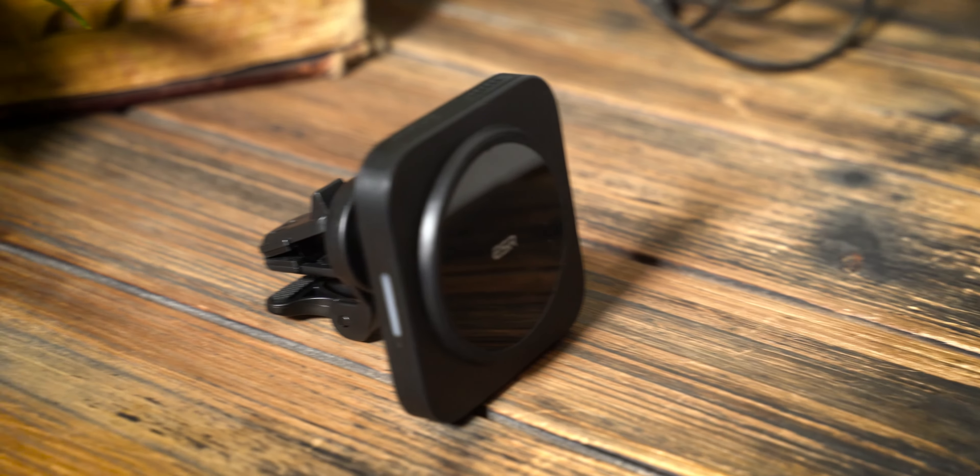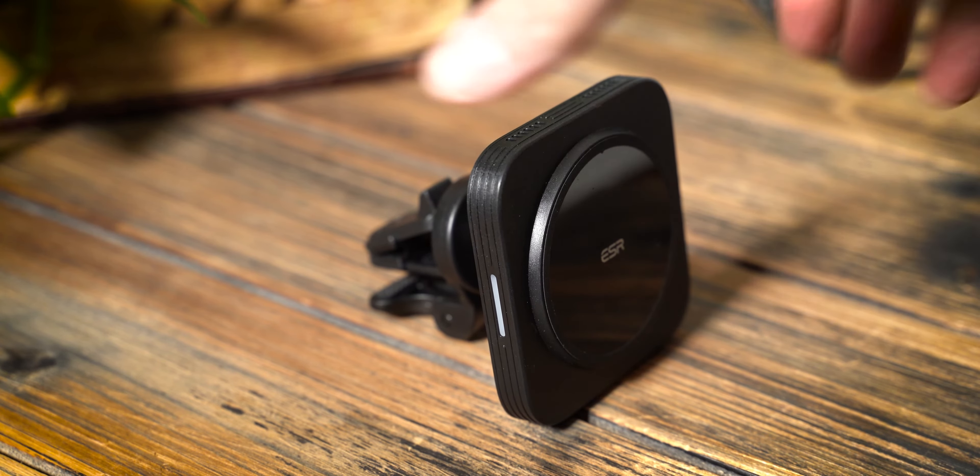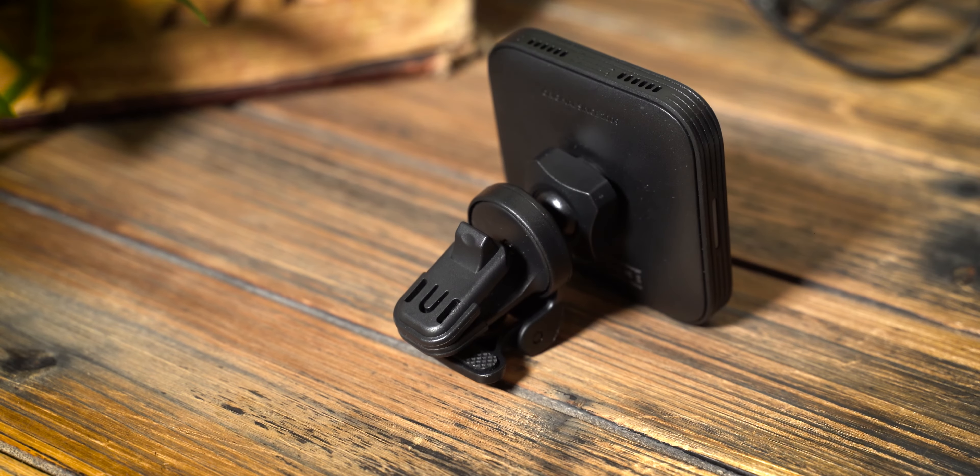The third thing I liked is the price. At around $36, this is on the more inexpensive side of MagSafe compatible car charging mounts. So if you're looking to get away from something like the Belkins or other more expensive options, this is a great, really secure alternative.